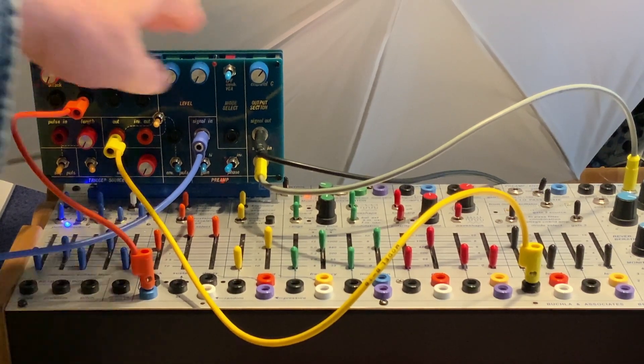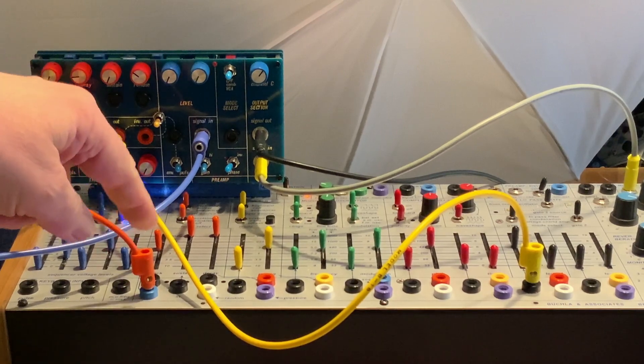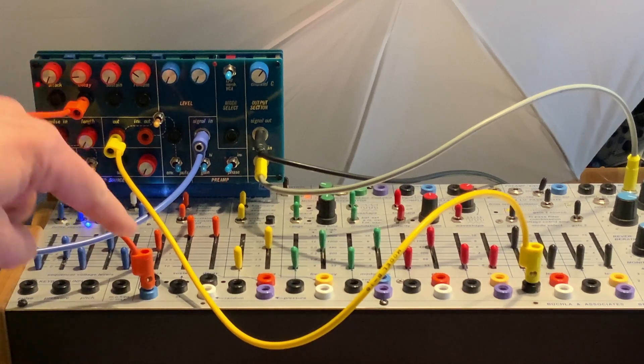If we just listen to the easel — I have the ADSR in self-cycle, and I'm sending different voltages to the decay, and that gives me these different rhythms.